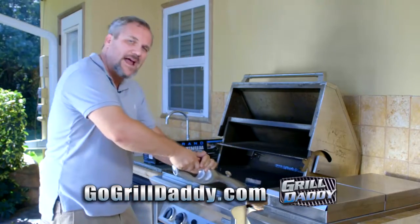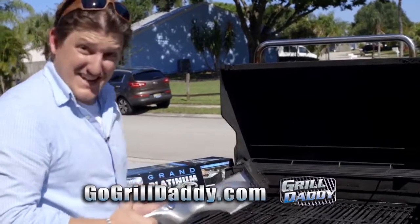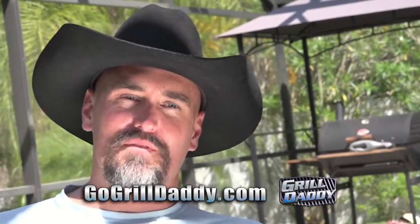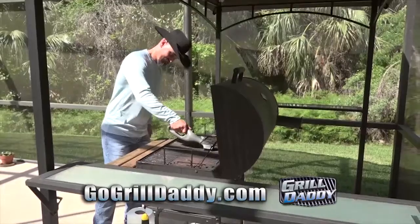That steam is just coming out and taking this gunk off like butter. This thing was disgusting when we started — the grill grate looks like new. With the steam effect you don't have to scrub as hard; it just knocks it right off.